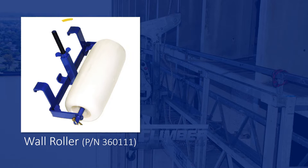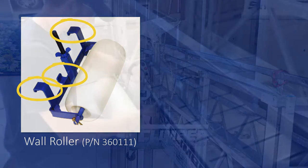The standard wall roller comes with three hooks, two of which are attached to the main frame of the wall roller, while one is attached to a threaded rod that has a wing nut in order to adjust it up or down.